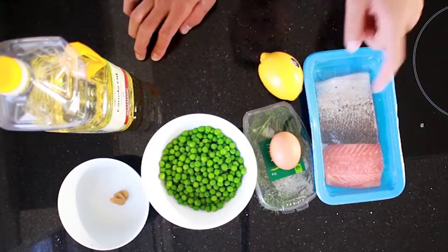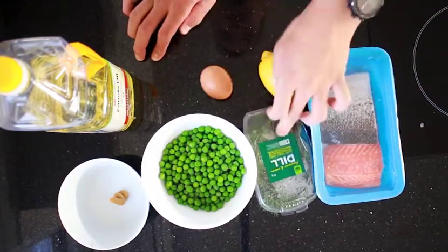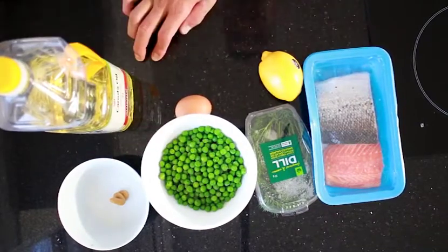First up we've got some salmon with the skin on, which we're going to take off in a moment. Other ingredients are: egg, lemon, dill, peas, mayonnaise, and oil.